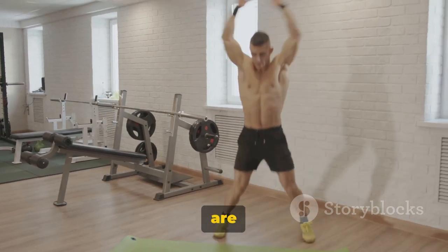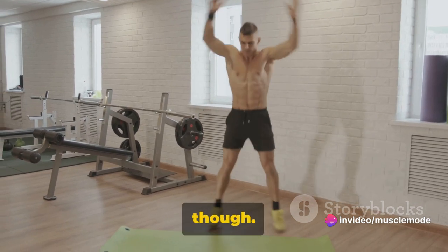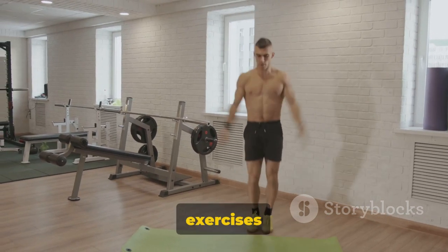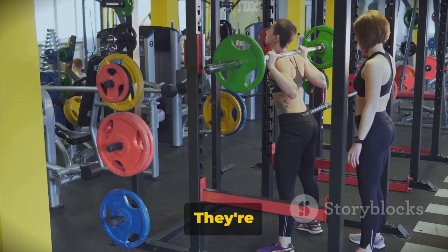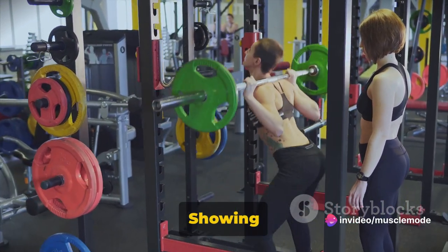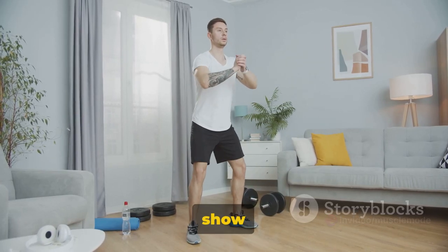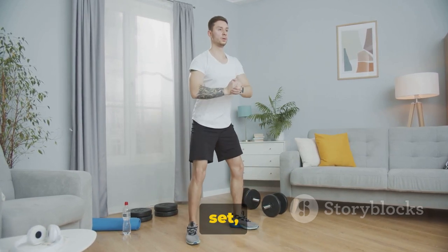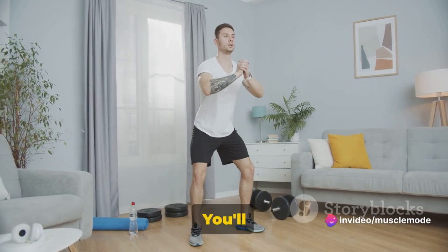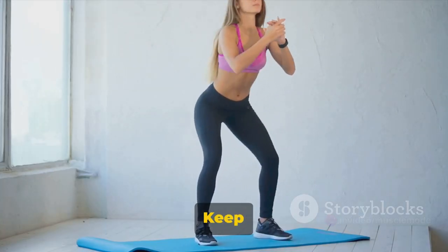Both Romanian deadlifts and hip thrusts are essential for shaping and strengthening your glutes and hamstrings. They're not just about aesthetics though — these exercises contribute to your overall lower body strength, improving your performance in other exercises and daily activities. They're also fantastic for improving your balance and stability. Remember, consistency is key. Showing up is half the battle, so even on those days when you're not feeling it, just show up and do what you can. Every rep, every set, every workout counts — it adds up, and before you know it you'll feel stronger and become unstoppable.